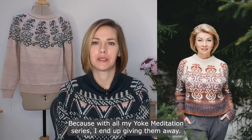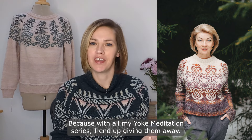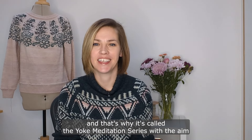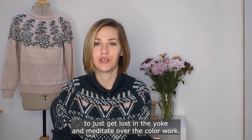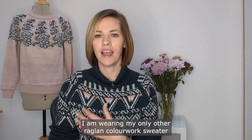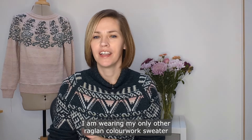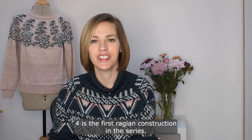I do not have the sweater with me because with all my Yoke Meditation Series I end up giving them away. For me the point was to experience the knitting — that's why it's called the Yoke Meditation Series — with the aim to just get lost in the yoke and meditate over the color work, and once I'm done with the project I'm done. I am wearing my only other raglan color work sweater because Yoke Meditation Series number four is the first raglan construction in the series.